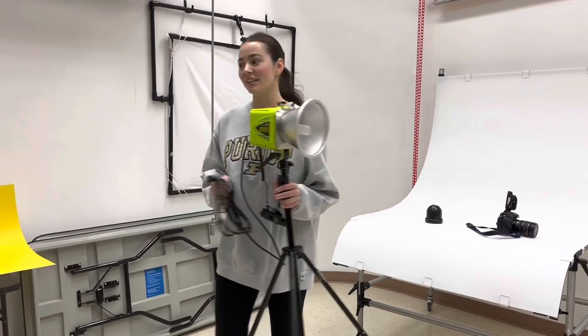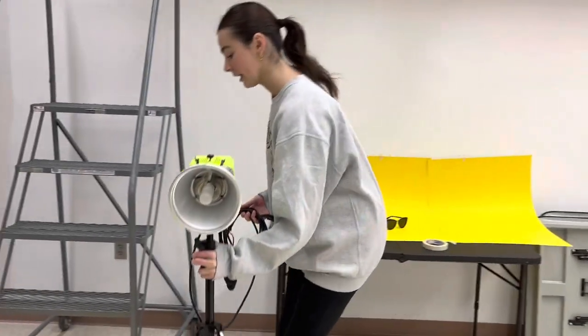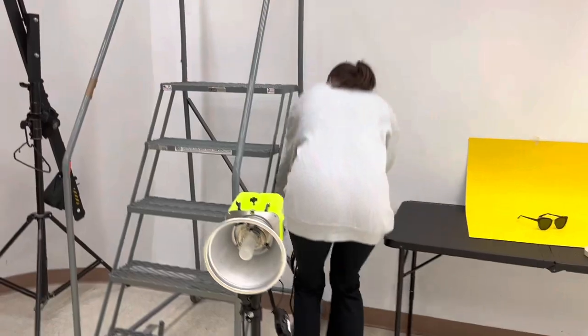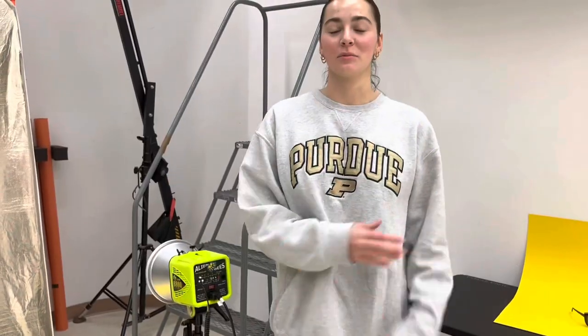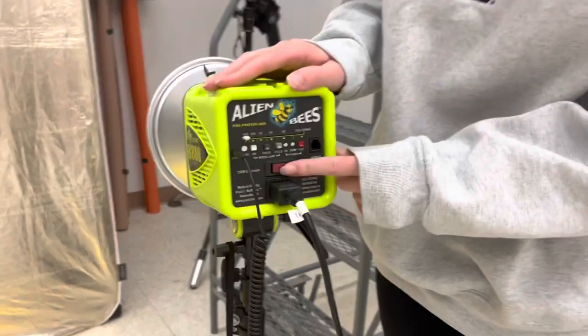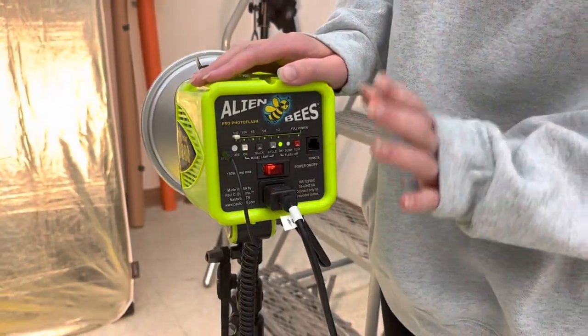After you have everything attached, you're going to plug your light into the wall, and then once it's plugged in you're going to press this power button to flip it on.